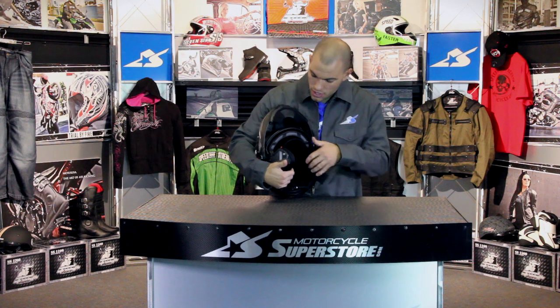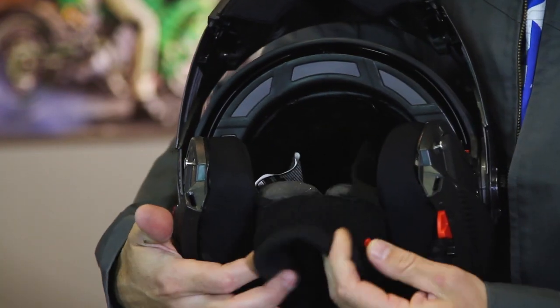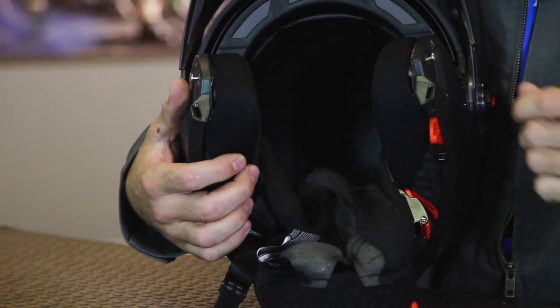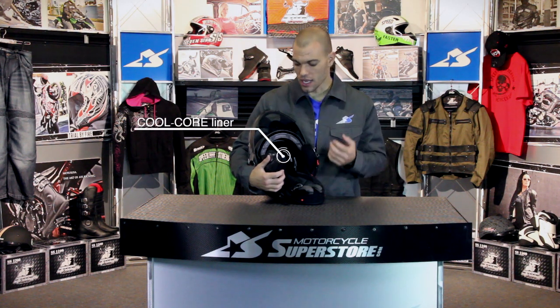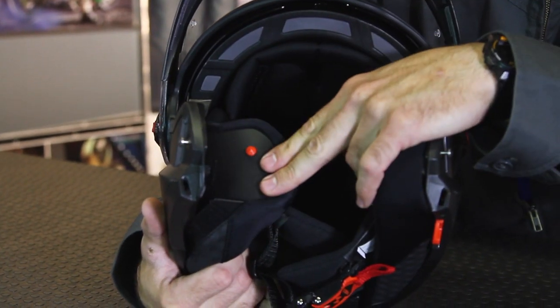The liner does come out — two snaps on the front and also in the back, and the liner will come out, allowing you to wash it. This is the cool core liner, a comfort system that wicks moisture and carries it away from your head through the venturi vent on the back. The cheek pads also come out with snaps.